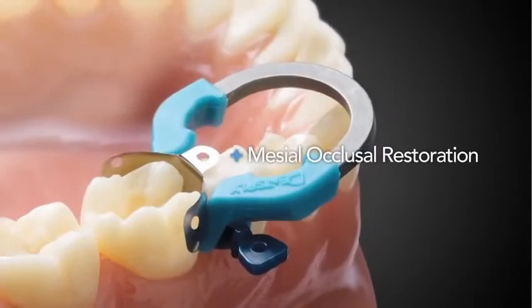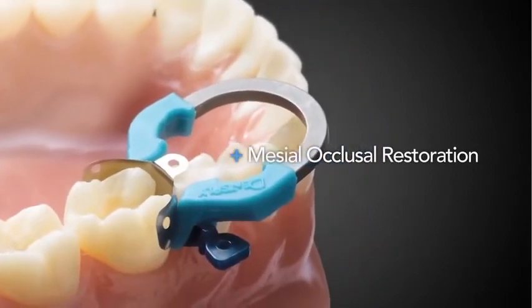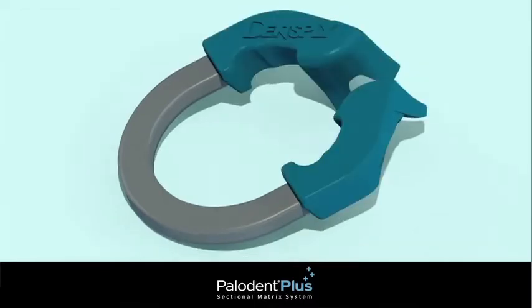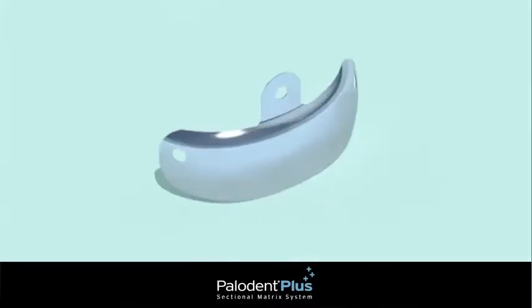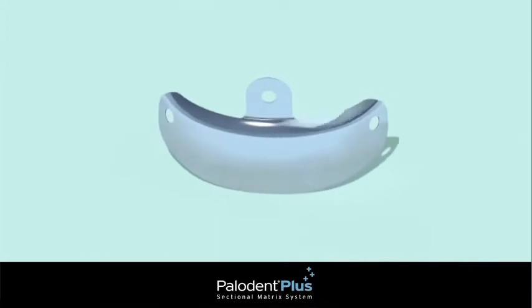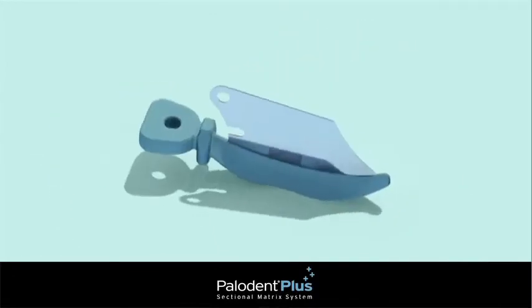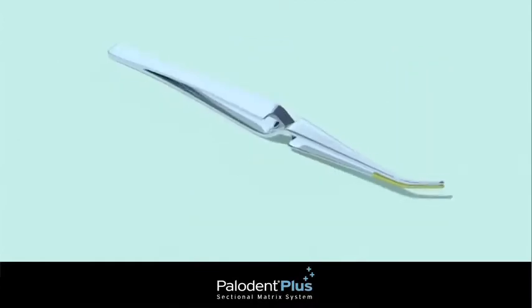Here, we'll perform a mesial occlusal restoration. Begin by choosing either a universal or narrow size Paladin Plus ring and the appropriate matrix, depending on the size of the tooth. You'll also need ring placement forceps, a wedge guard, one or two wedges, and pin tweezers.